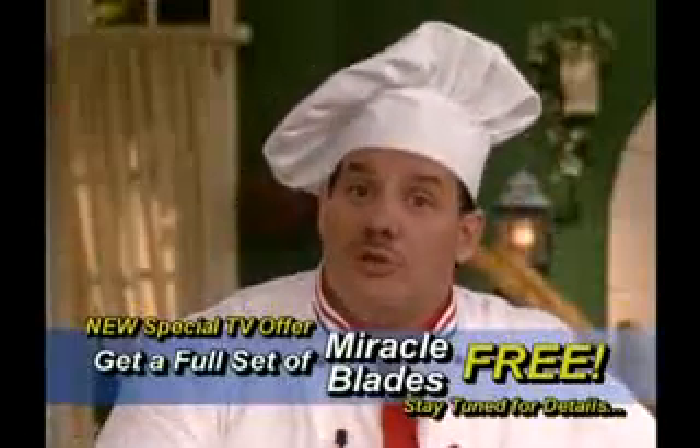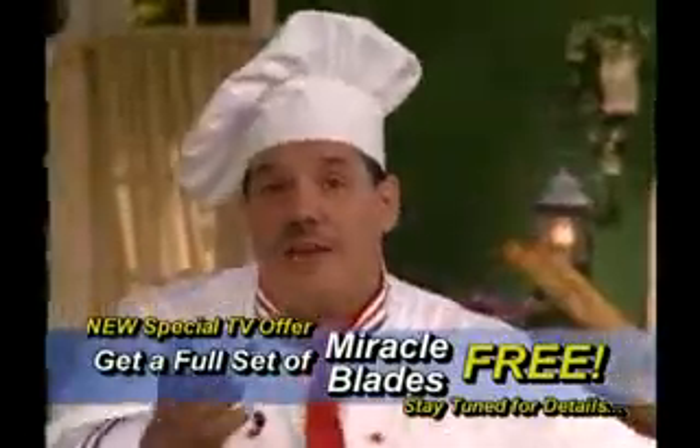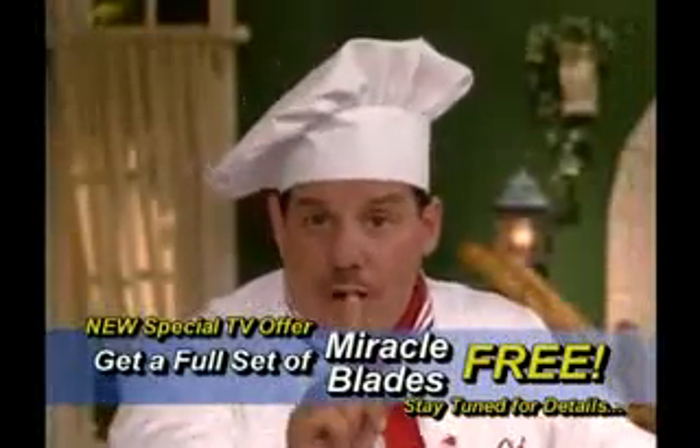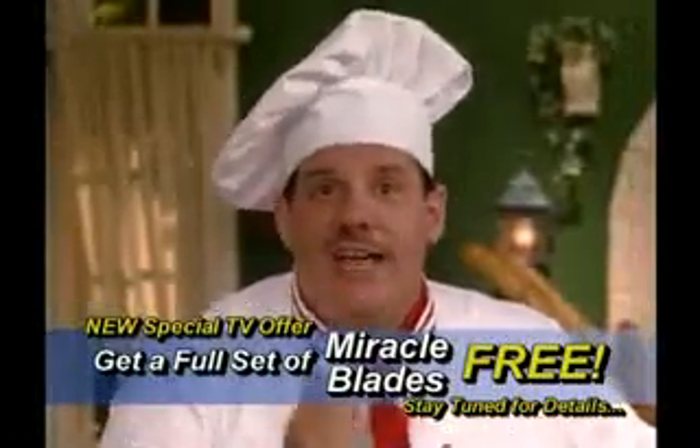Absolutely. And at that price, they're worth every penny. But over the last 10 years, the Miracle Blade name has become a name people trust. So we want everybody watching to take advantage of our new offer. We're keeping the price the same — one payment, $39.95.